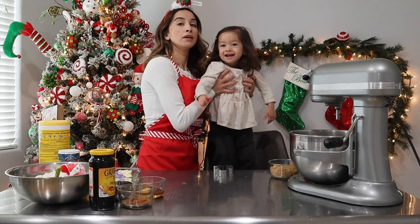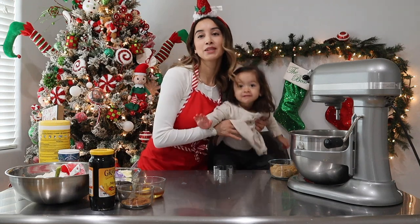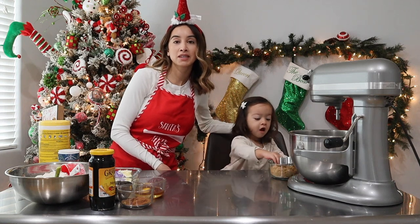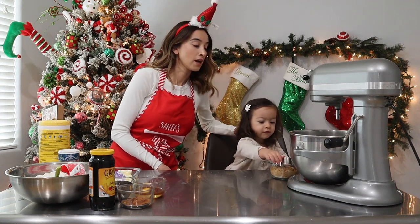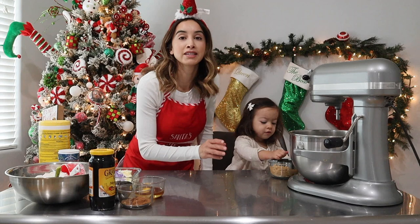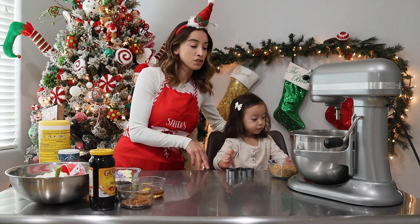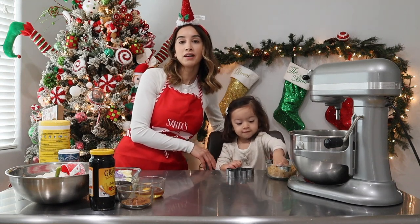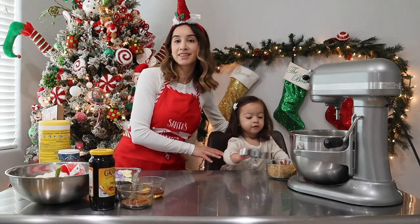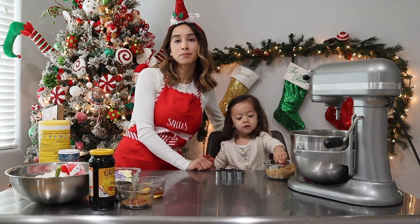Okay, ready? Come on, say hi to the camera. Hi camera! Hi guys, welcome back to another video. I know it's been a very, very long time, but we are actually gonna be making Christmas cookies today — gingerbread cookies to be exact. And I have my tiny little helper today who's already making a mess. So we're gonna just get right into this video. I hope you guys enjoy this video and get the chance to make these cookies with your family. We're gonna try to make these cookies and also try to decorate so you guys can see how we do that.